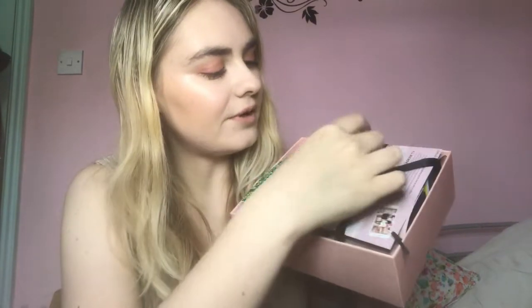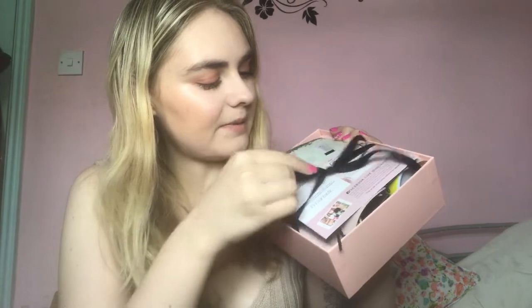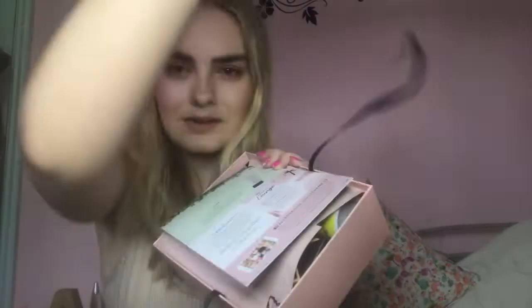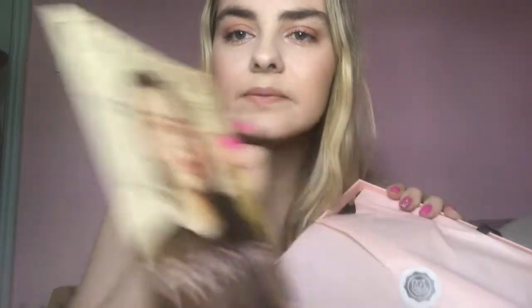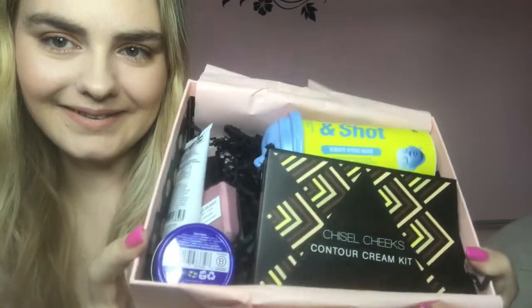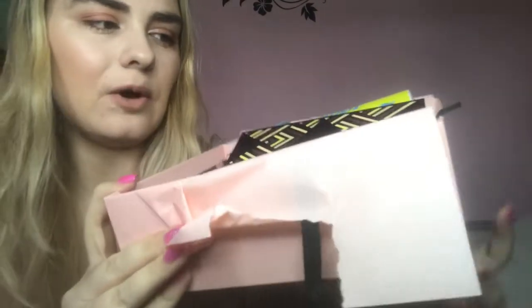I might even do the little show you guys first so you can actually see. Am I just really bad at this? Satisfying. You get a little thing — cute. I've got these boxes loads of times but it just looks really cute as well. Okay, let's try and do this elegantly. Let's see if you can get a little sneaky peeky. Seems a lot in this box, I'm not going to lie.